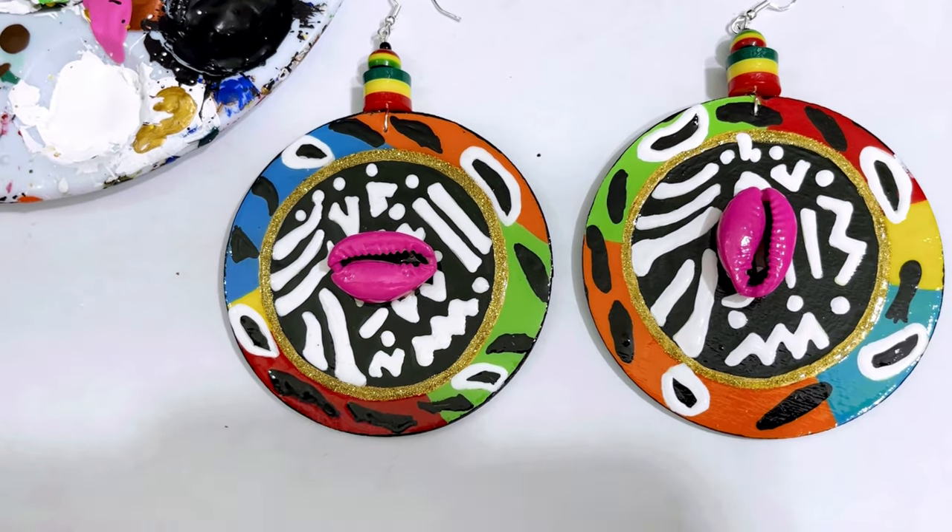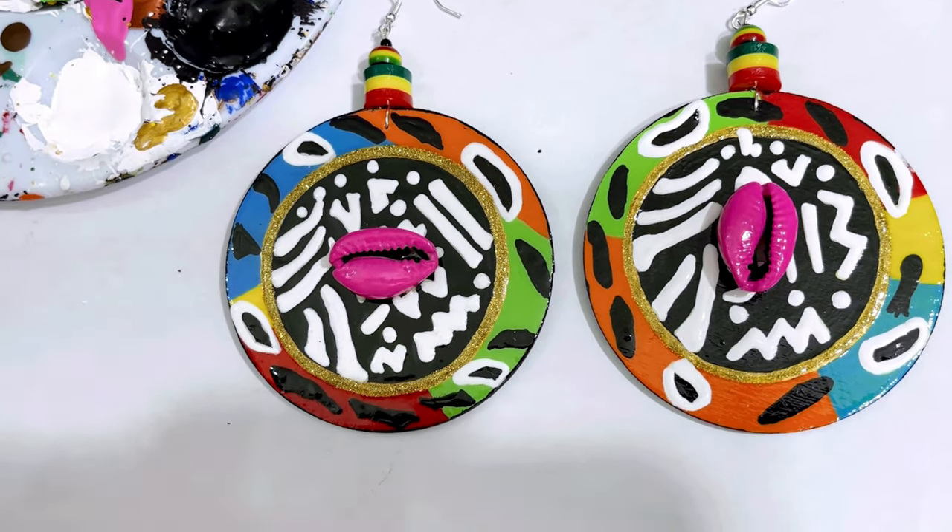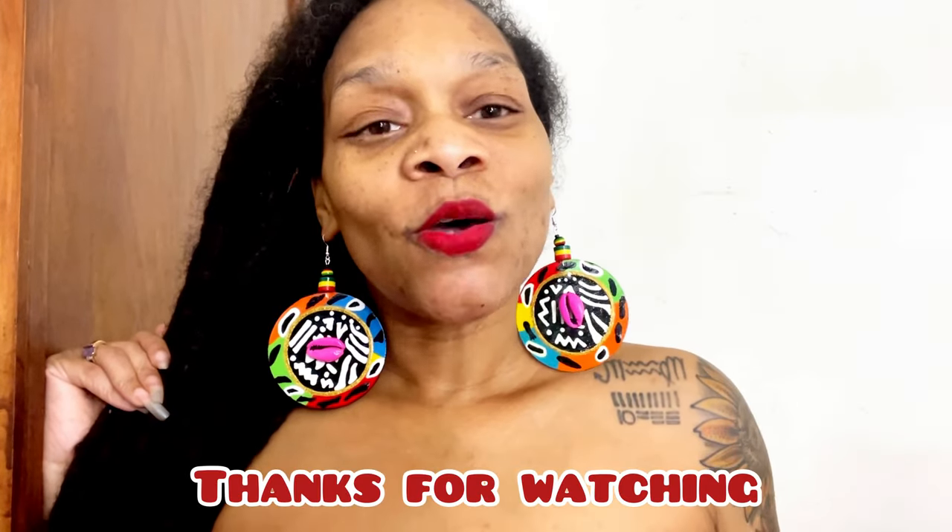Check me out rocking them — we finished the video and these are beautiful, right? I pray that if y'all are giving them as gifts or making money from them, make sure y'all get your value. You can sell these as high as you want — they're handmade. I'll see y'all in the next DIY. Thank y'all so much for supporting.